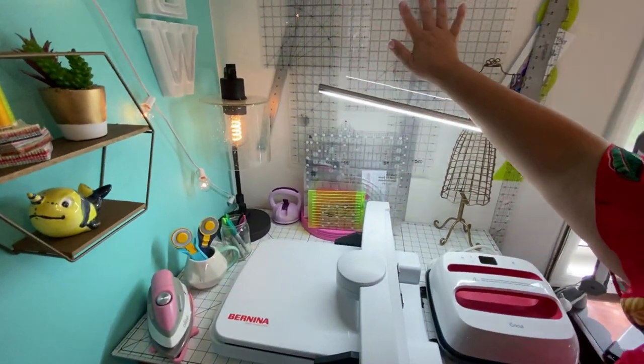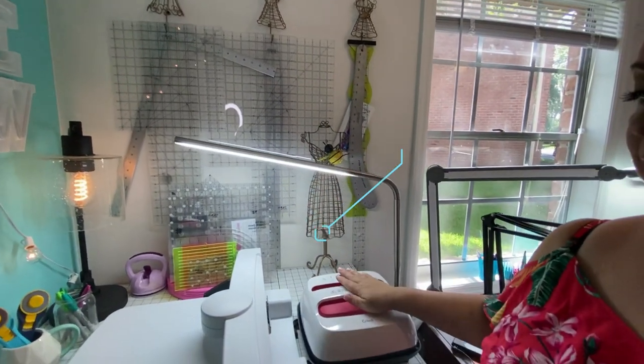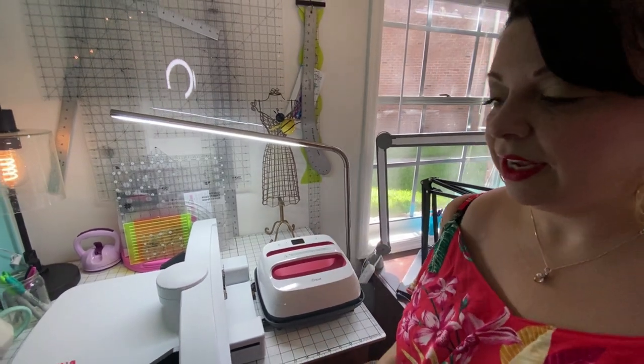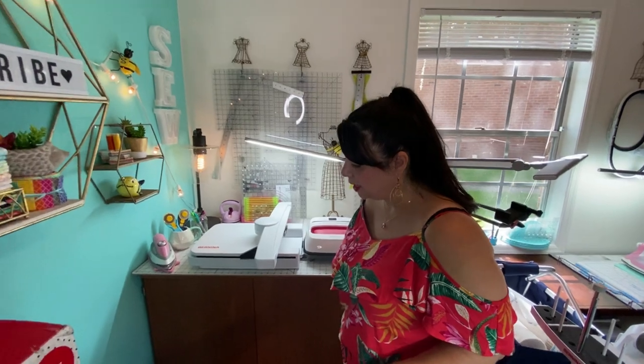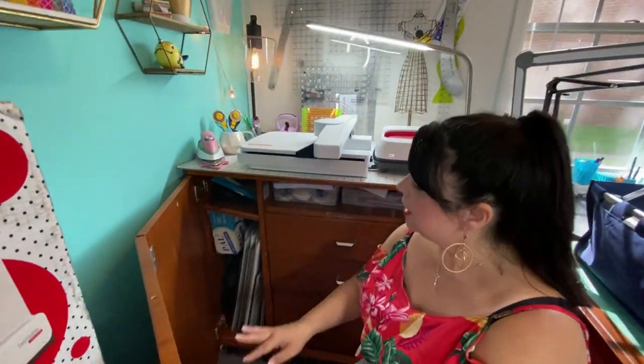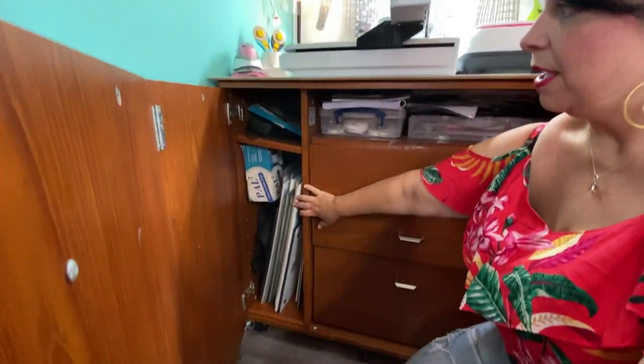My primary rulers are hung up on the wall as well. I even have my Cricut EasyPress 2 right here so I can just pop it up and start using it. I get asked a lot where I store things because I am in a bigger area than I was before but I'm still in a smaller space. Down here is where I keep all my stabilizers and all my extra cutting mats.